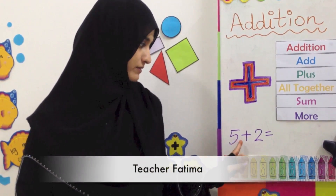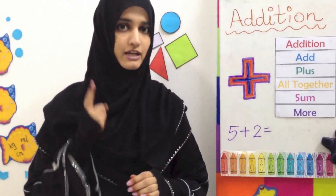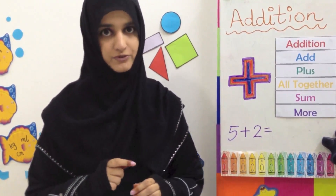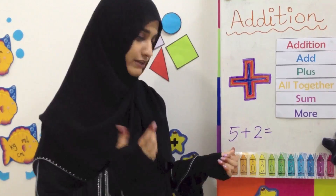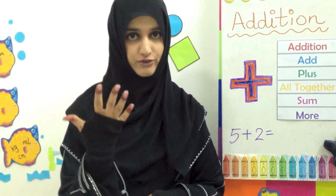This question is 5 plus 2. We are going to use our fingers and our mind to solve this question. We are going to first of all take out 5 fingers. We know our hand has 5 fingers, so we don't have to count them out. 5.